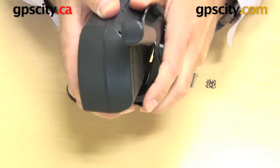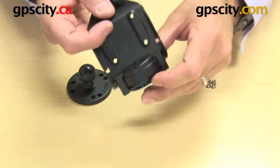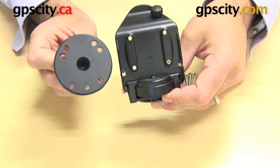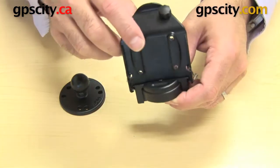So let me just take that out of the GPS. There we go. And you can see on the back of this cradle here, you have four holes that will actually match up to four holes on this plate, and then you have the hardware here to connect it all together.